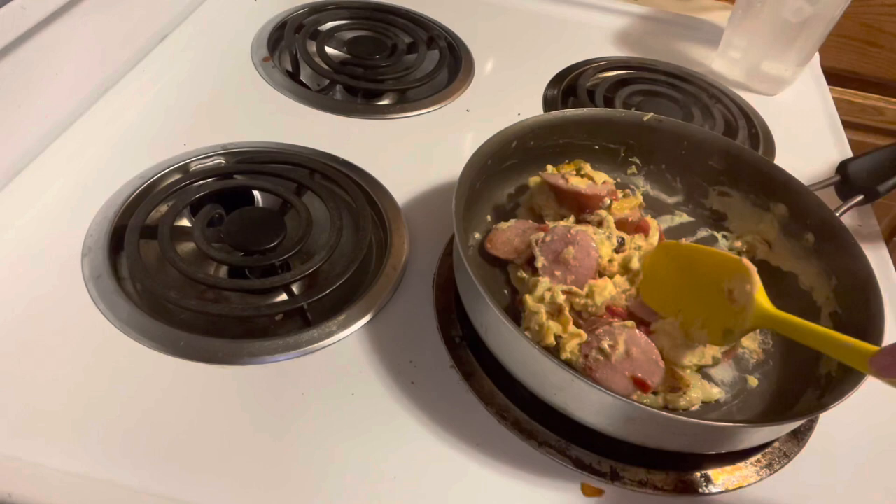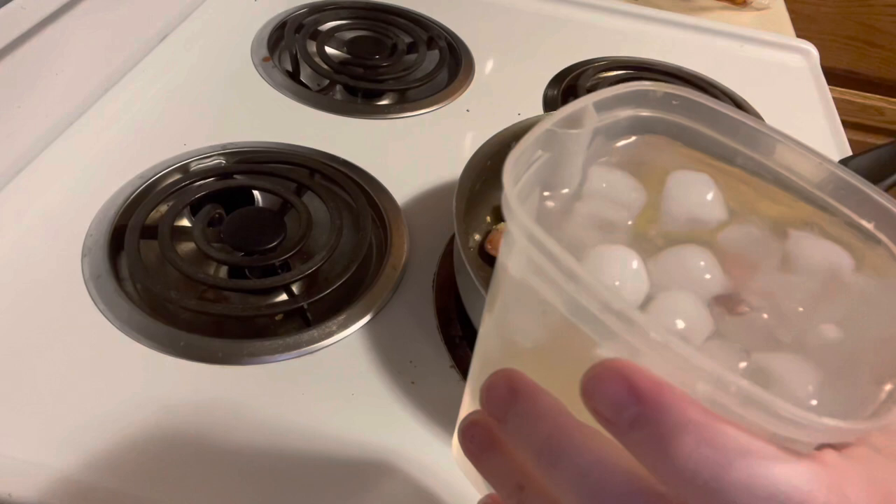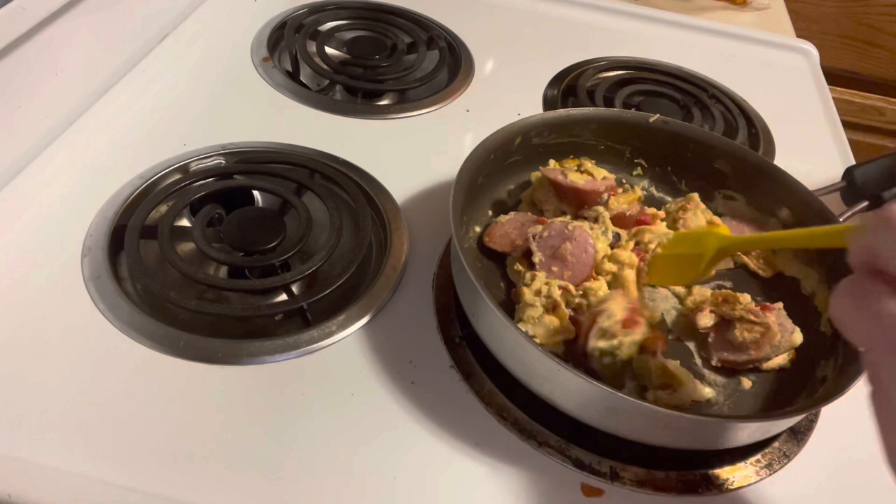I've got my ice water chilling. I drink strictly ice water these days — I've been off of soda. Well, not strictly — I have iced coffee or coffee a few mornings a week. But other than that, I am strictly water. I've been soda-free for — I believe today is my fifth day.